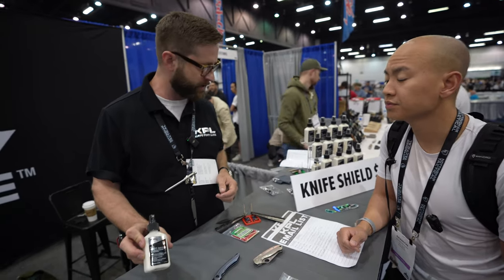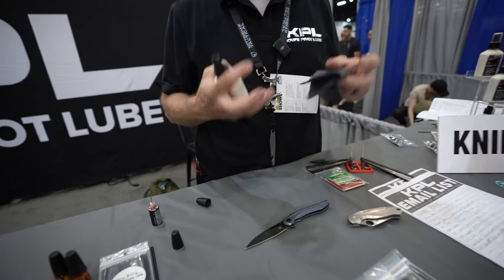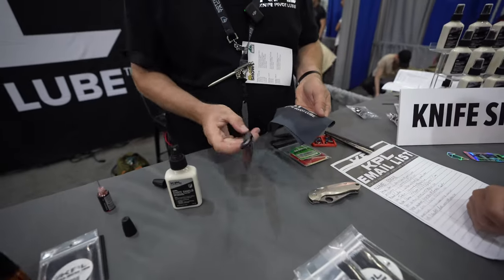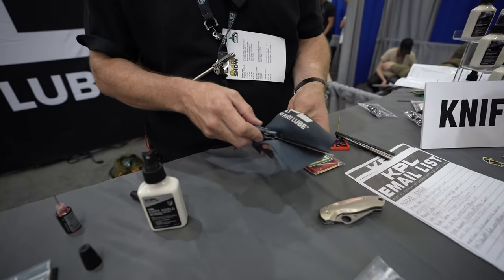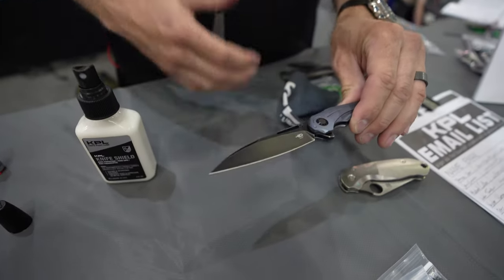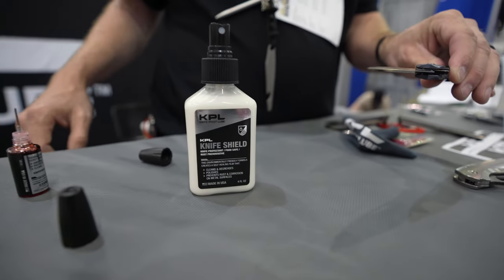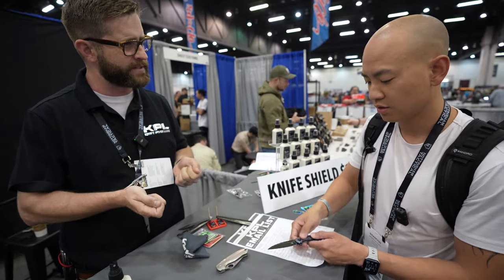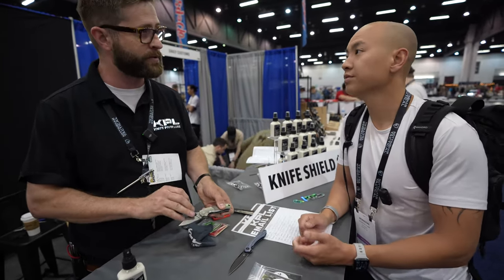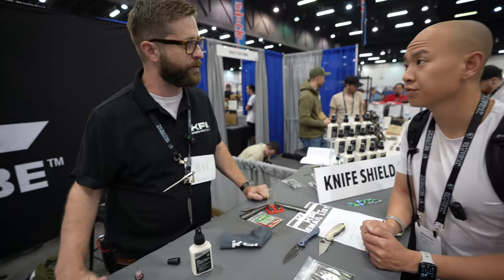As far as protecting and cleaning the blade, we've got our Knife Shield, and that's designed to take adhesive residue — that gummy tape stuff you get from cutting boxes — and pull it off the blade, as well as things like gasoline. But it's food safe and water-based; it leaves behind a film that's dry and clean. It prevents rust even in the days, weeks, and months after you've used it on the knife surface, so you don't have an oily mess — especially on something like your Maxamet, which can be prone to patina over time.